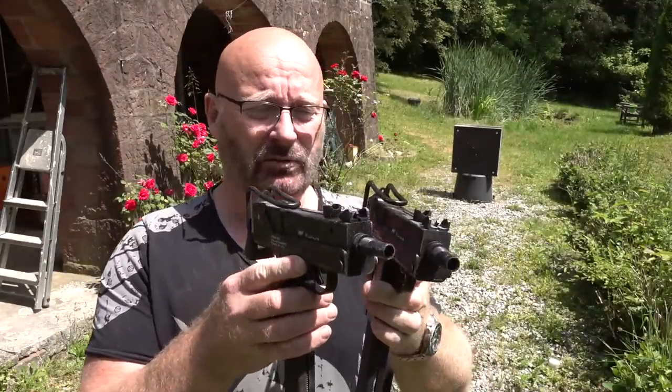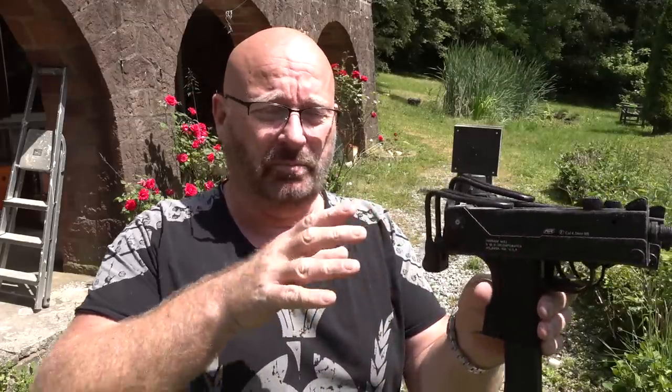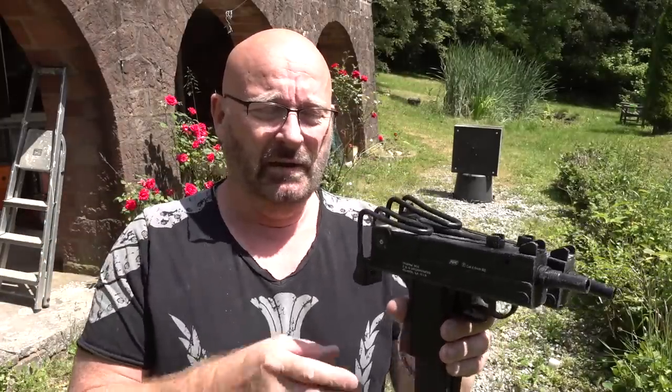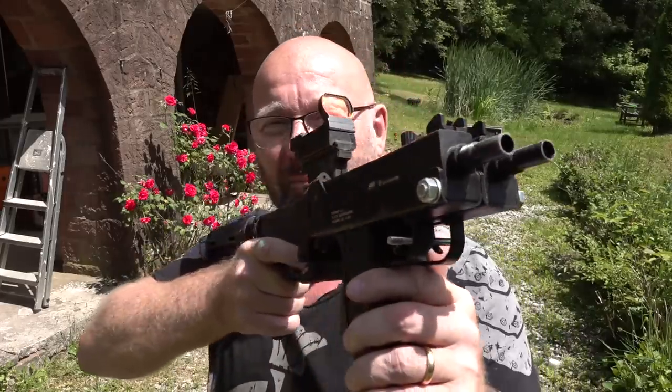My idea is to just take two of them and mount them side by side, then attach a rear stock that really makes it possible to press it against your shoulder and give you an aiming device. And of course a reset trigger that makes it possible to fire both at the same time, so that you have two shots per trigger pull. That is the basic idea - can it be done? It can. Let me show you what I came up with: the double-shot BB gun.